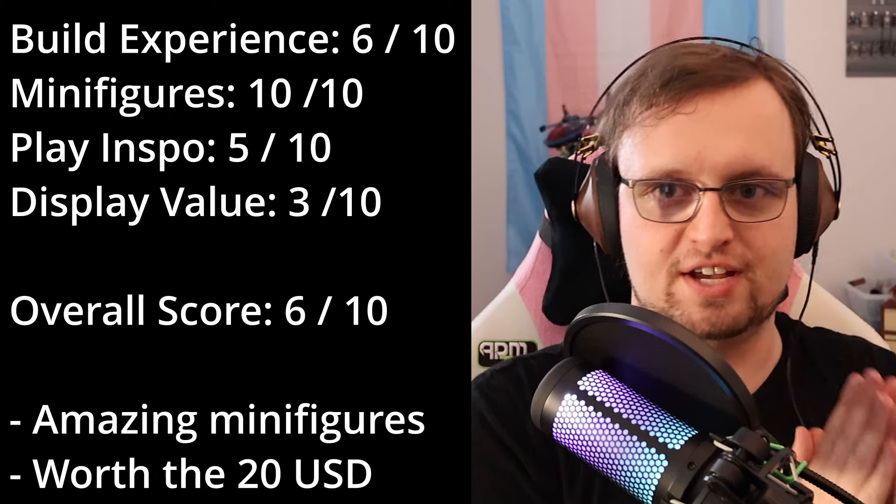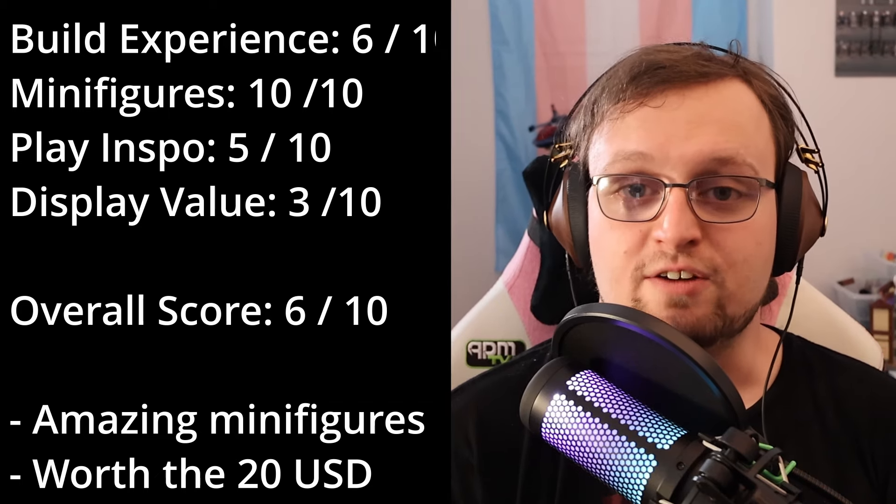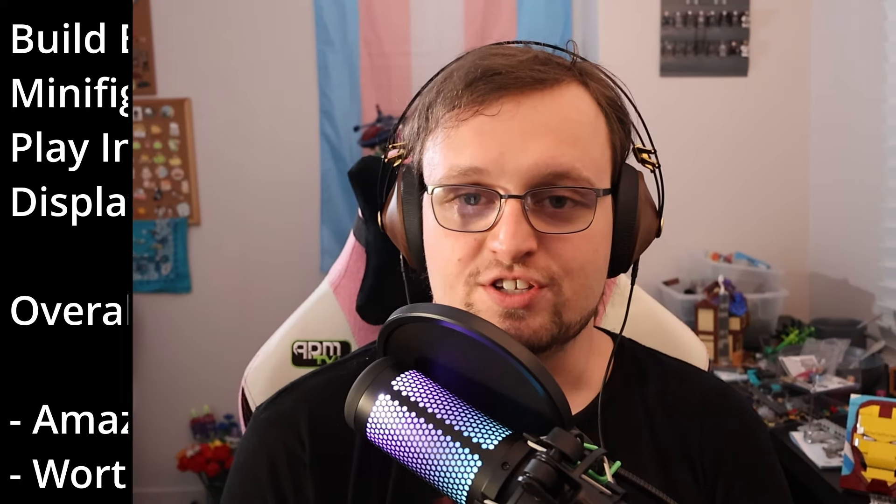Overall, this set scores a 6 out of 10. A solid minifigure lineup and reasonable, realistic expectations carry this set a long way in comparison to other Marvel sets in recent memory that have over-promised and under-delivered. I feel absolutely no regrets in purchasing this set or in recommending it, and while it might not be completely and totally mind-blowing, I think that just being an all-around positive experience is something that is worth celebrating.